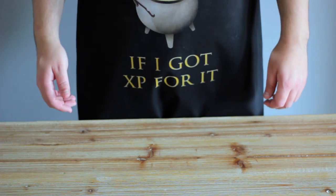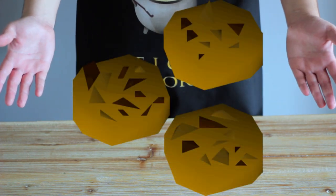Hey guys, I'm the Cook's Assistant, and today we're going to be making the Choc Chip Crunchies from RuneScape.